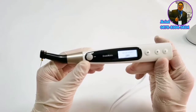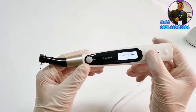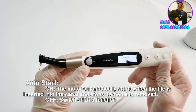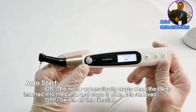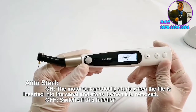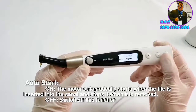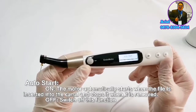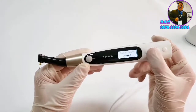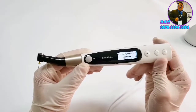Off means the motor continues to work even when the file reaches the end of the working length. After you select a mode, press the power button. Another function is auto start mode — there are on and off two modes. On means the motor automatically starts when the file is inserted into the canal and stops when it is removed. Under flash bar position mode, you can change the apical point according to your demand.